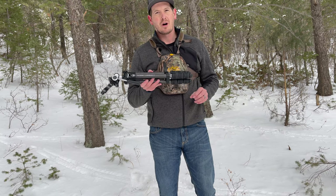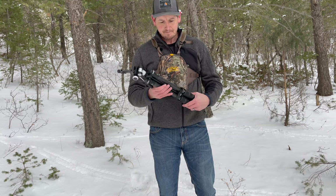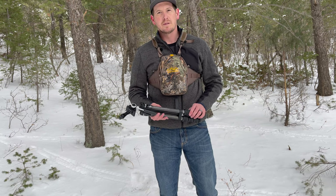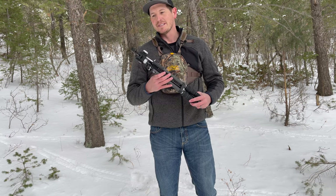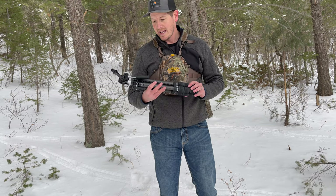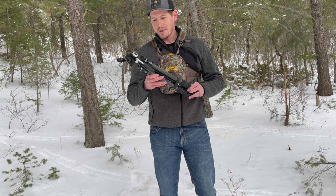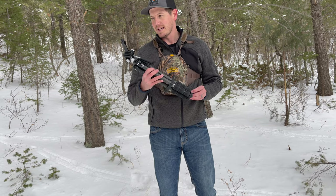This is the new Summit Carbon 2 tripod from Vortex Optics. If you guys listened to the podcast I did recently with Mark Boardman of Vortex Optics, we kind of geeked out a little bit about these new tripods that they have coming out — or have already released at this point. They're amazing. I wanted to take a minute and tell you about this one that I've been using lately and using today as I've been glassing.